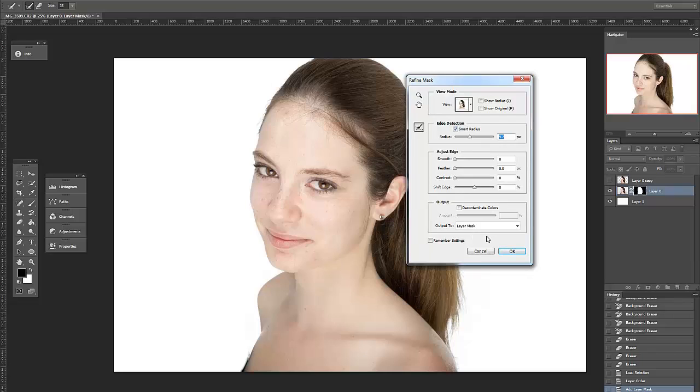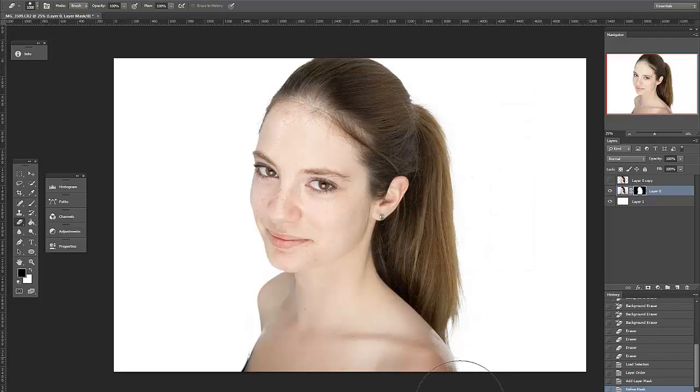My main intent here is just to make sure the hair edges are clean, since it's easy to fix the skin edges. I paint the shoulder back in on the mask, and I'm done. Obviously this end result isn't the best, but my point here is to show how much can be done in just a couple of minutes. This process would usually take me maybe 10 to 15 minutes to make sure it's perfect.